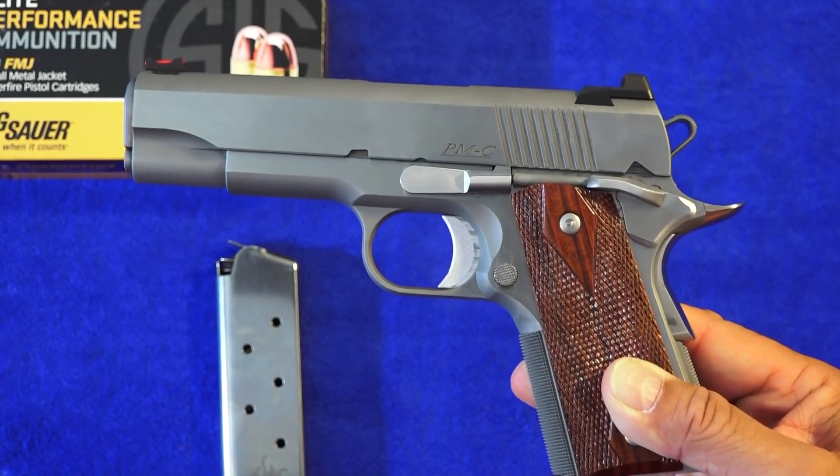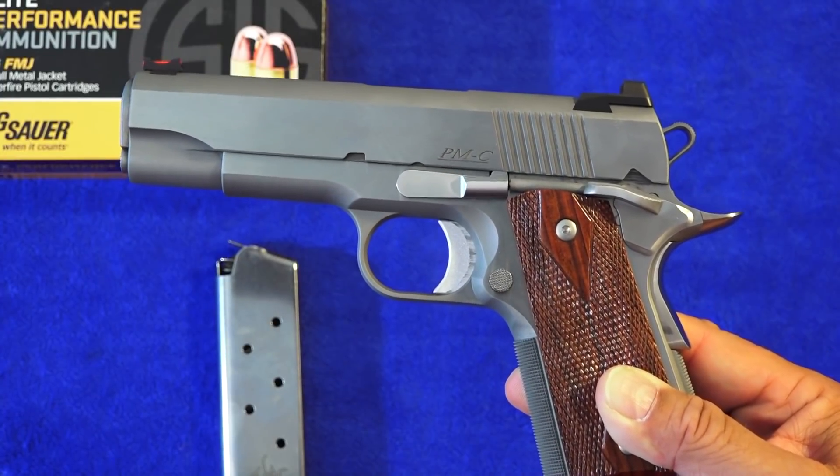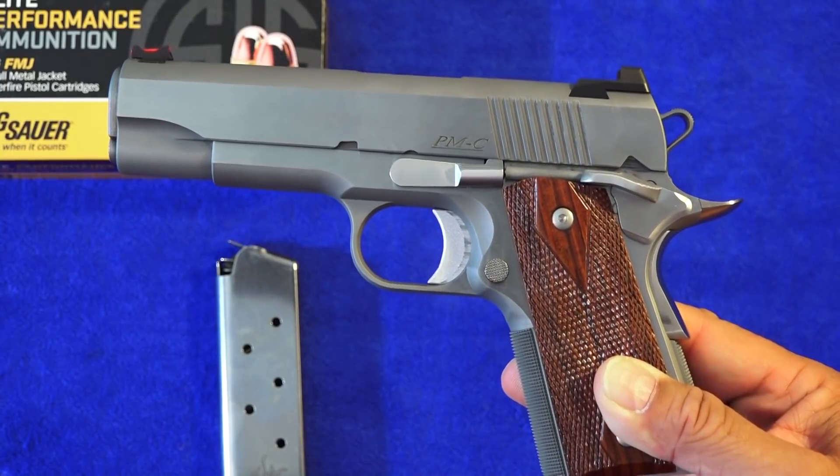There was one problem with it — my young brother had one or two issues. He just has problems shooting the smaller 1911 sometimes, and that's what it is.